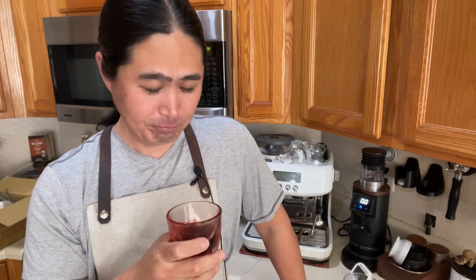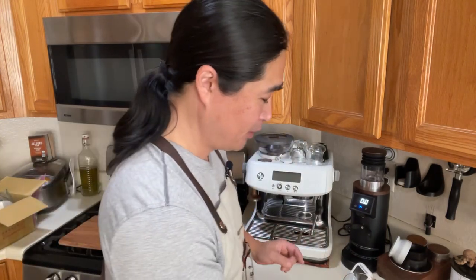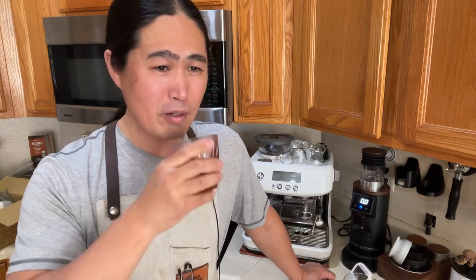If someone asks what this coffee tastes like, it kind of reminds me of those coffee candies — the hard candy kind. It tastes just like that, except without the sugar. I do enjoy lighter roasts for the fruity, floral notes, but sometimes you just want a dark black coffee. Clean, well-balanced, light to medium body — think of it like two-percent milk in terms of body. It's pretty sweet as well.